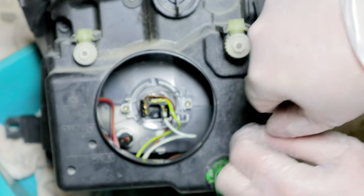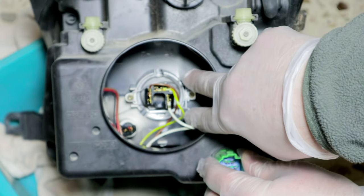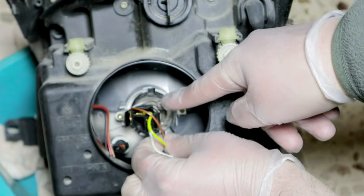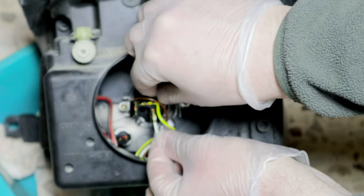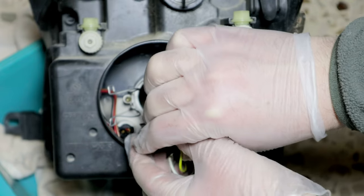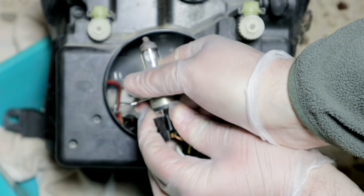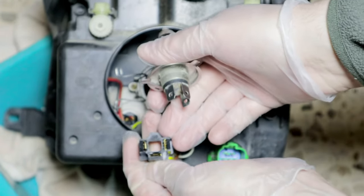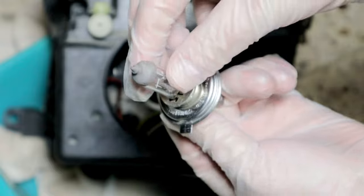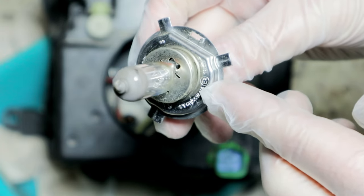To remove the high beam and low beam bulb, simply remove the two spring clips and extract the bulb. There are various types of bulbs; in this case it is of type H4, which has the functionality of both high beam and low beam.